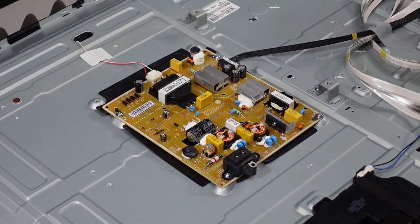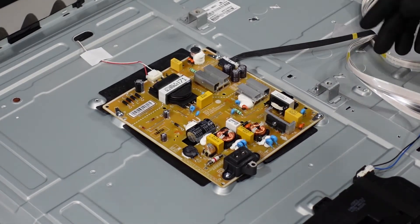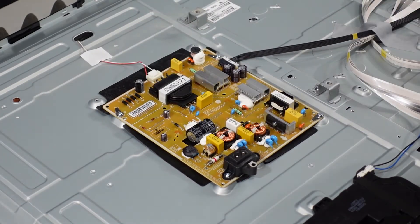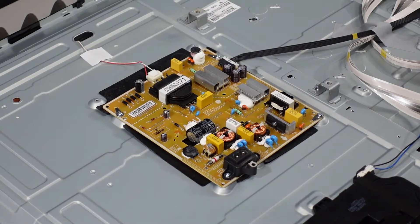The first stop here is going to be the power supply board. There are two clips here and about five screws going around that we're going to have to get out before we can get this board away from the chassis.